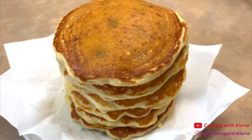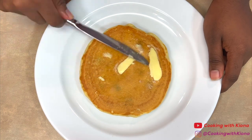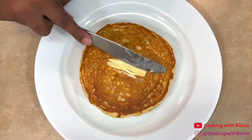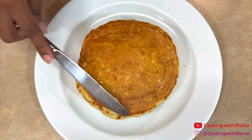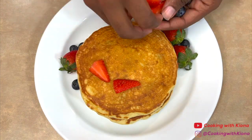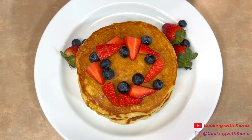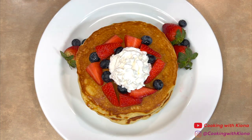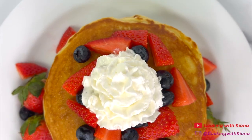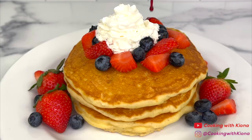Once you have finished making your pancakes, go ahead and plate them up. When I was plating, I spread butter on each pancake, then added some strawberries and blueberries, and a bit of whipped cream on top. This is the finished result — don't forget to pour the homemade blueberry syrup on top and enjoy!